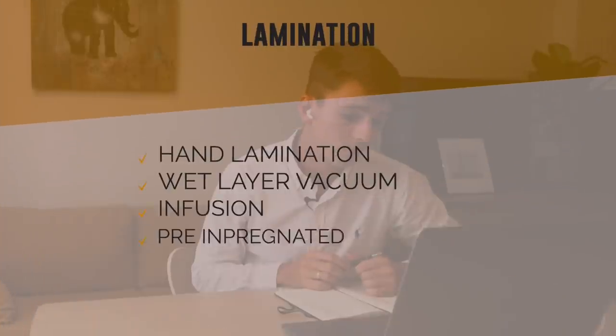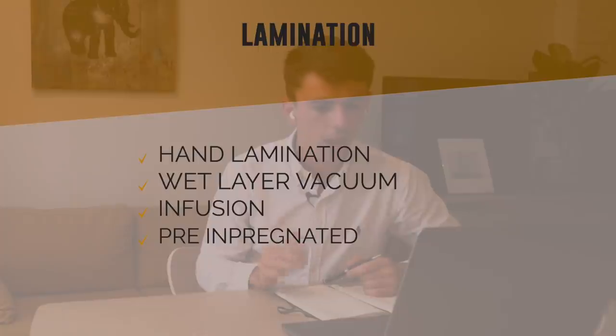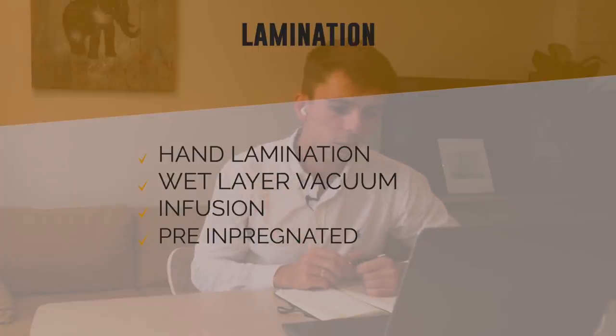Now you've got all the ingredients but you need to turn them into a boat. There are different processes for making fiberglass. From worst to best mechanical properties: you have hand lamination at the bottom, then above that you have wet vacuum layup, then vacuum infusion, and finally prepreg, where the fiber is already impregnated with resin. You store it in the freezer to prevent curing until needed.